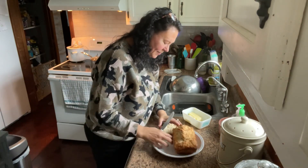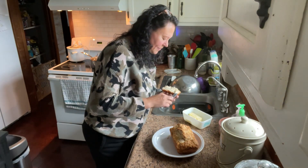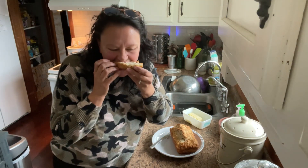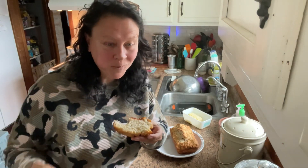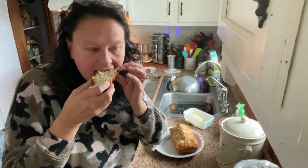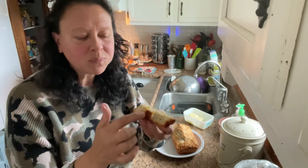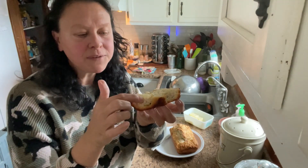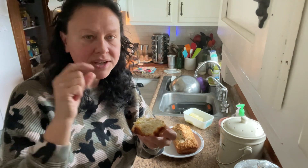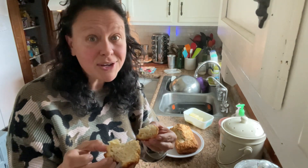Put some butter on it and we'll give it a taste. It's crunchy, light, and fluffy. This part is super crisp, and then this part is fluffy and light. You can taste the yeast from the beer. It's so good — this is a winner recipe.